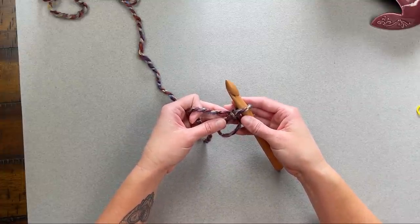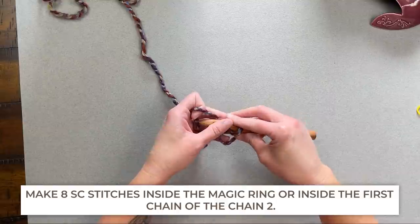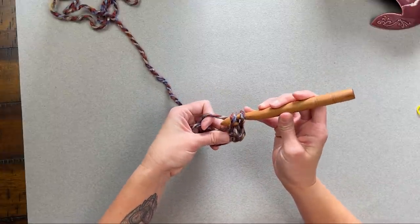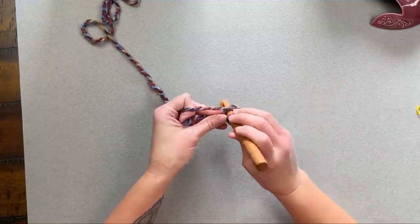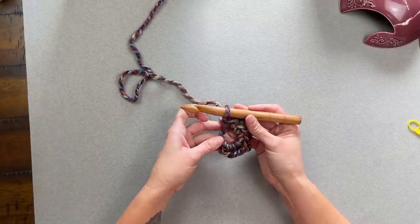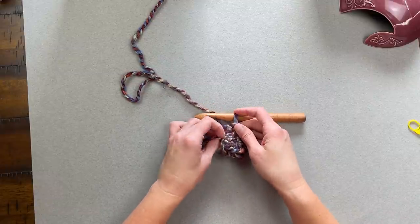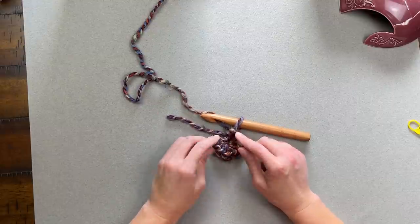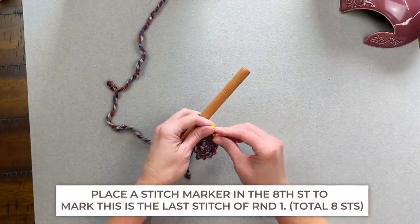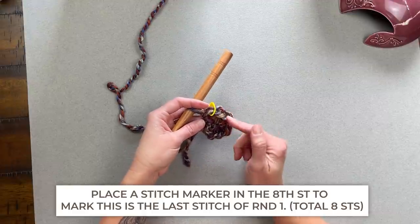For round one, make eight single crochet stitches inside the magic ring — or if you used the chain two method, inside the first chain of the chain two. Once you've made all the stitches, pull the tail to close the magic ring into a tight circle, making the hole disappear. Then take your stitch marker and place it in the eighth single crochet stitch to identify that you've just finished round one and are about to begin round two.